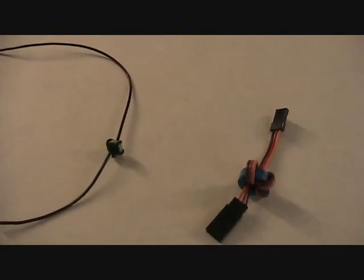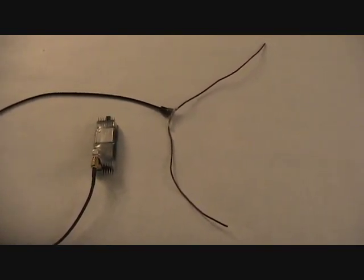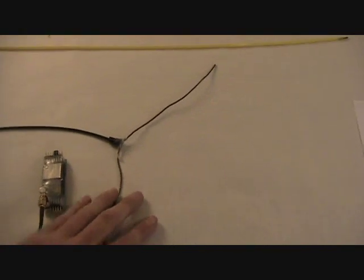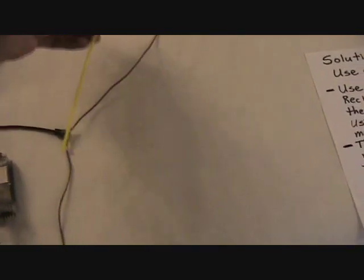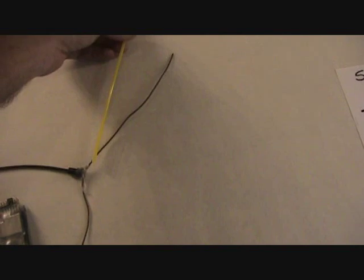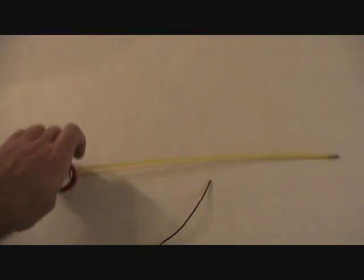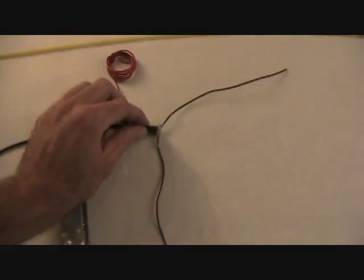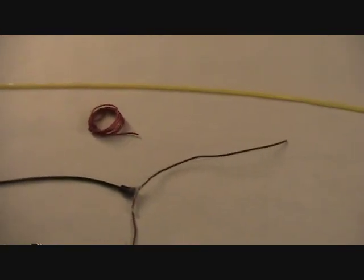Another thing that can dramatically improve your range is to use dipole antennas for the receiver. Dragonlink comes with them stock, but there's really no support for it. I like to take this nylon rod that we use for push rods in airplanes to stiffen it — it fits inside very nicely. If you have to make your own, make them out of servo wire, again using the nylon rod to stiffen them. A piece of coax cable from an antenna extension with an SMA connector is all you need, along with a soldering iron. There are lots of good tutorials online telling you how to do this.